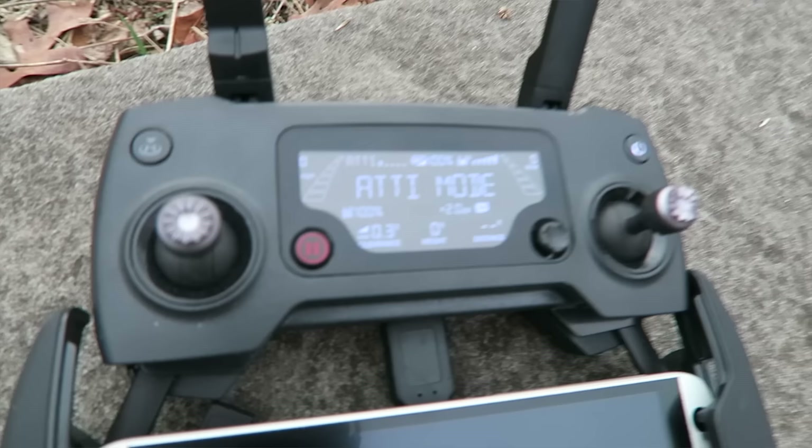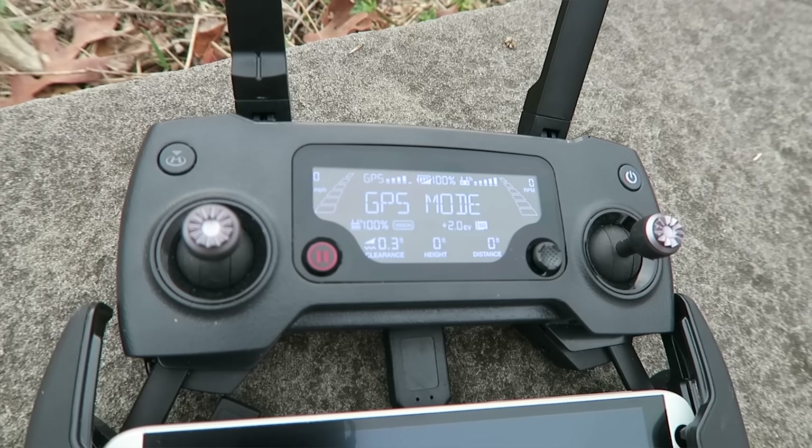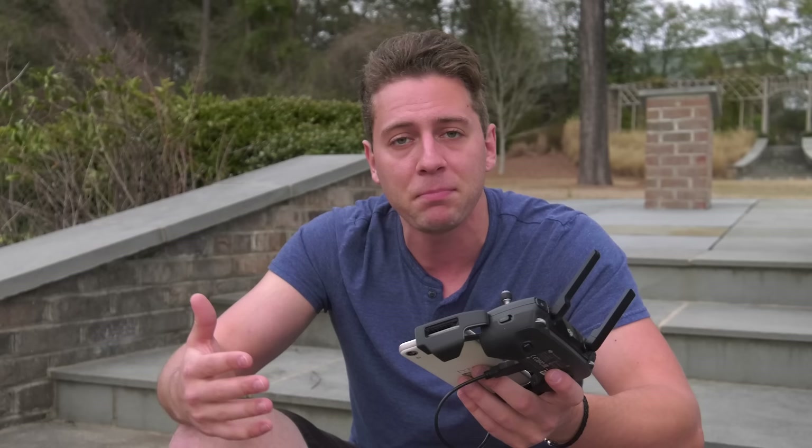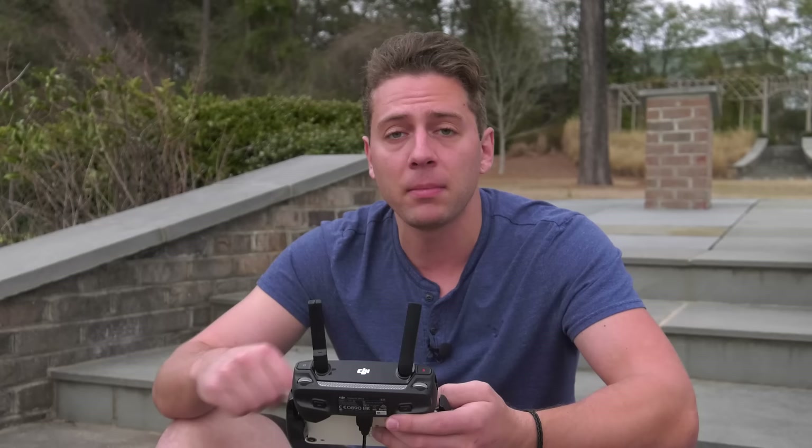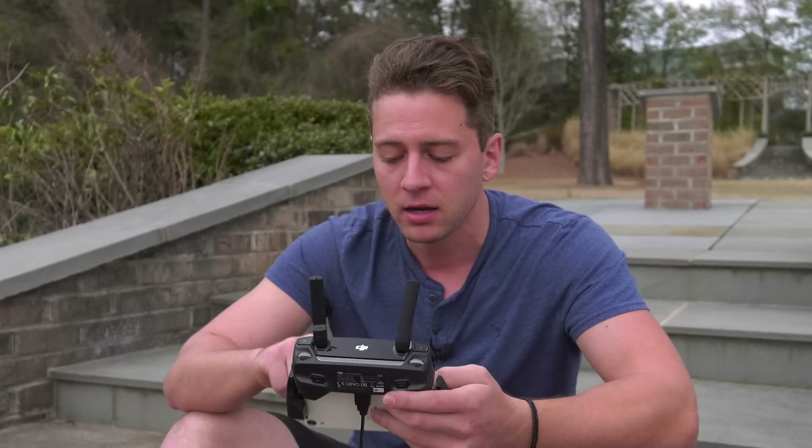Once the controller connects with the drone you will see ATTI mode turn on, then GPS mode, and then once everything is ready it says ready to go. Now go into your phone and open the DJI Go 4 app. Once everything is ready and you have the app booted up and your phone connected to your controller which is also connected to the drone, it should say Go Fly. I'm going to start recording on my phone with a program called MOBAZEN and adjust my phone's brightness, turning off auto brightness so I can see the screen clearly.